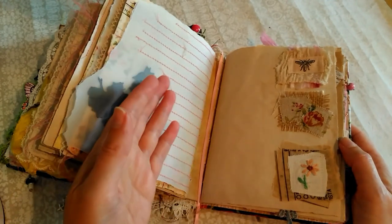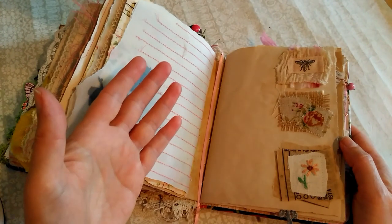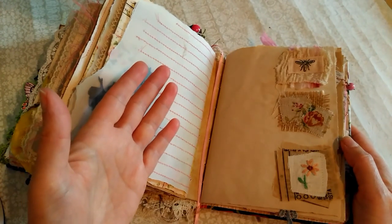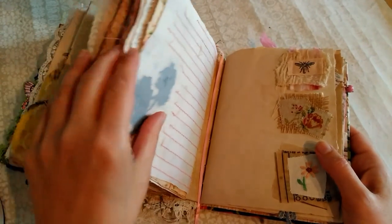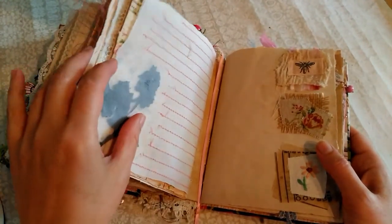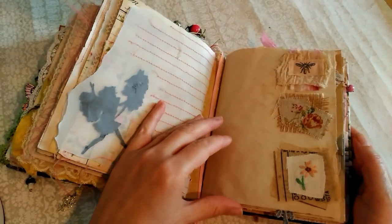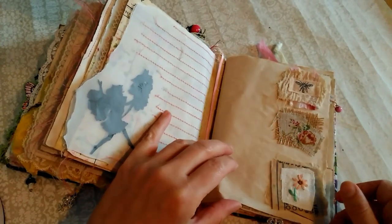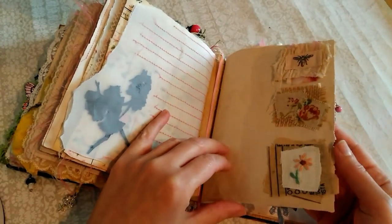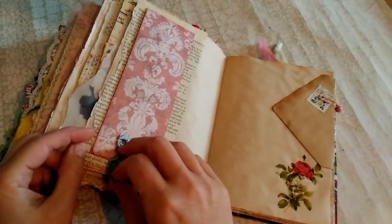So some of her works were before that date and some came after. I think the Flower Fairy ones did come after, so they're not public domain. Some of her earlier works are. But that particular image was just a page from a book, so different rules apply in that case — obviously you can't copy pages or pictures. So that's what I wanted to mention and forgot.